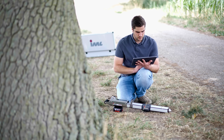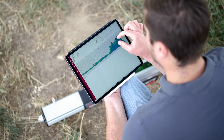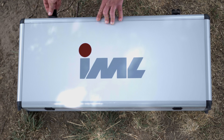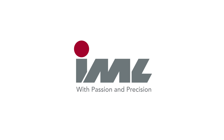With the precision of the IML Resi power drill, you can detect tree damage and take preventative measures.